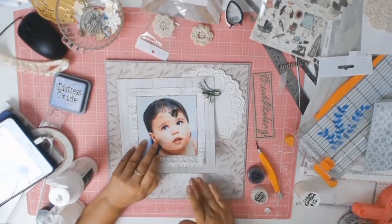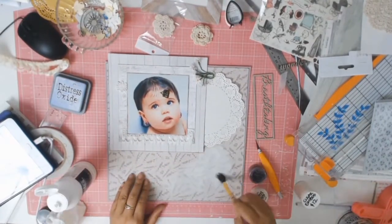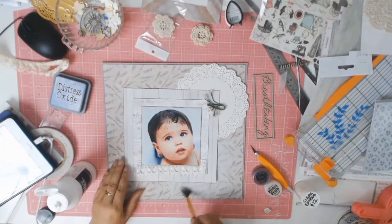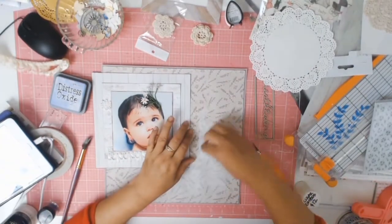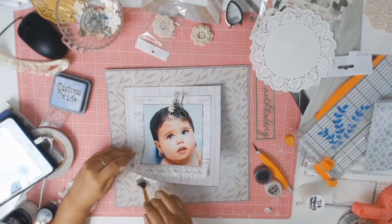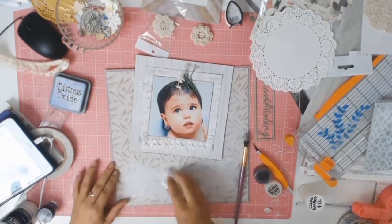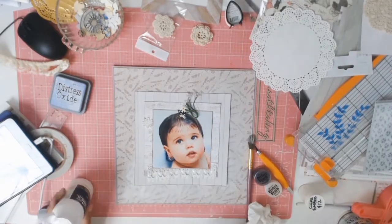Once the layout started coming together, I realized the lavender paper was a little too harsh, so to tone it down I'm using some gesso. I applied it with my finger first, then went in with the dry brush technique to soften it even more. Using a baby wipe helps spread it more easily. Because I have the clear gesso behind it, it blends nicely. I'm not adding gesso right to the edges — just softening around where the mat is — and it adds that dreamy effect I'm after.